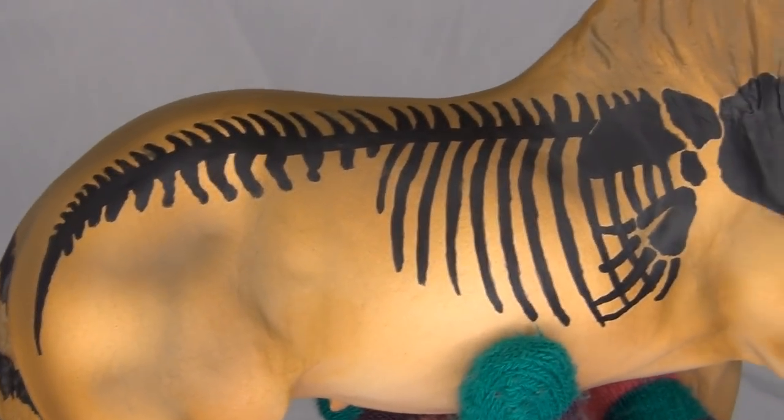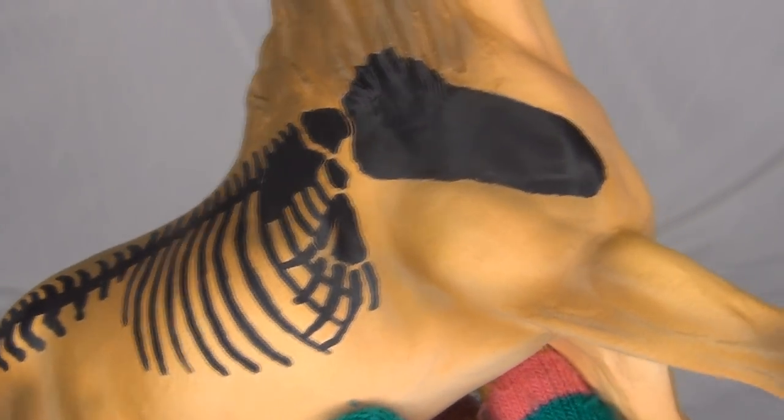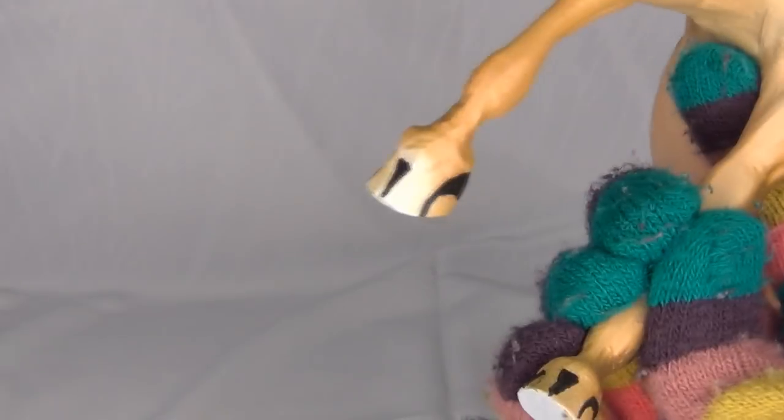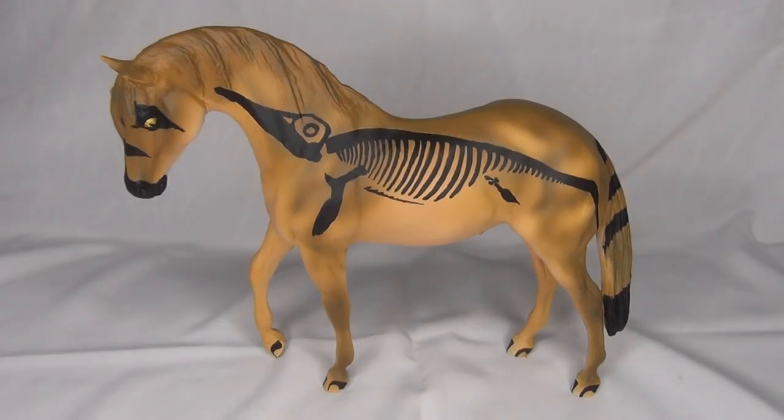He also has some cool stripes on his tail — that is really awesome. On the other side here is this really cool orca skeleton. He is so neat. I also love the details on his hooves — those look really cool. His little designs are really neat. I absolutely love him, and it's something I've never really seen done before on a Breyer, which I think is really awesome. He is definitely a unique piece.